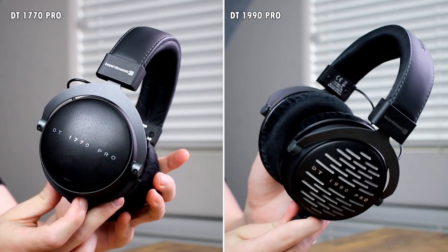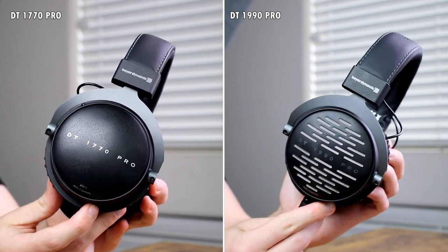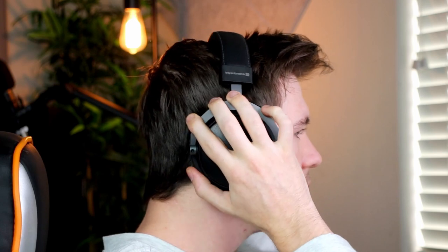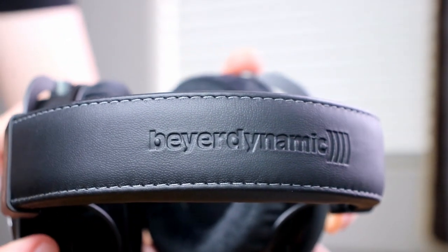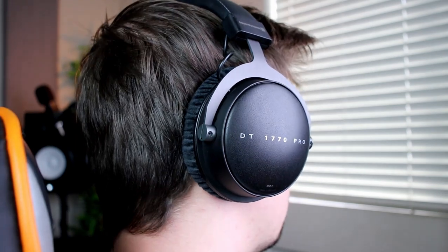The DT 1770 Pros cost around $600, and for that premium price you do get premium build quality and comfort. There isn't much plastic — it's a solid metal feel throughout. They have a slight weight to them but the squeeze feels perfect, like a solid product on your head. One difference is that you cannot replace the headband on the DT 1770 Pros, unlike the other models, though the ear pieces are still replaceable. Design-wise, it's definitely clean and classy.